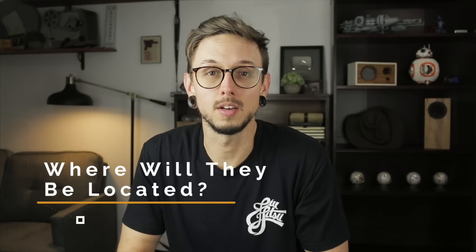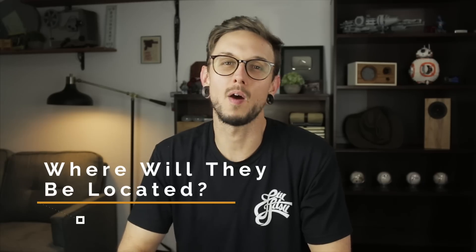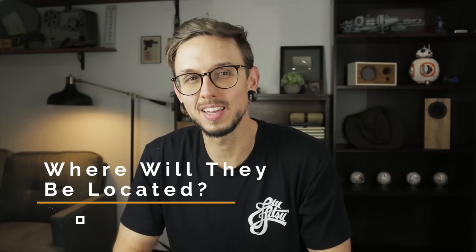Question two: where are these speakers gonna be located? The soundbar will most likely be mounted on the wall right below the TV, about six to ten feet away from the listeners. The couch setup in this room is kind of like an L shape, so some listeners will be straight on with the speakers while others will be at around a 30-degree angle. We use our answers to these questions to start thinking about what we can and can't do with this project.